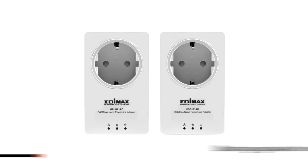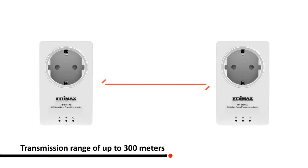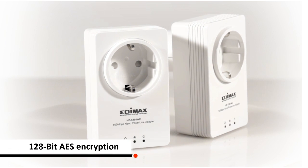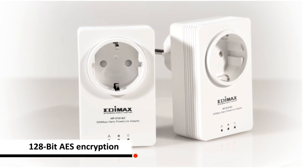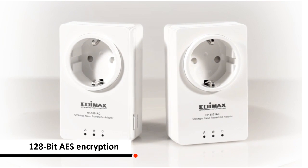The distance between the adapters can go up to 300 meters. With the latest encryption technology, these devices provide outstanding network security and they are backwards compatible with 200 megabits per second AV standard Powerline Adapters.